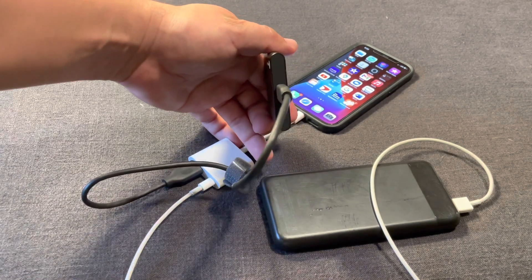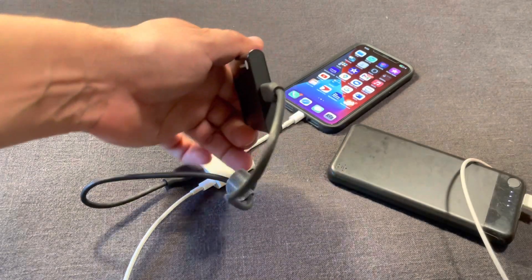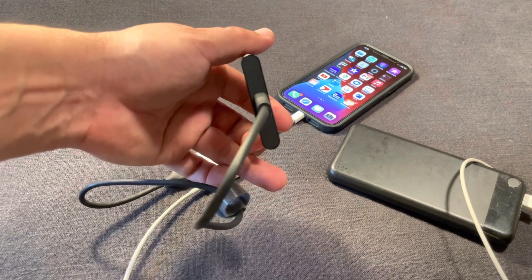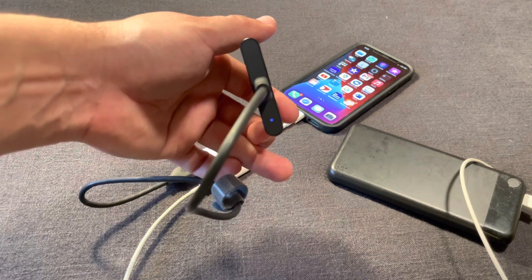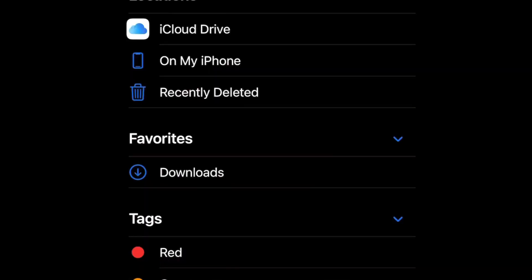Once that light is blinking, go into your Files app. Apple didn't always have the Files app, but if you don't have it you can download it — Apple makes software to organize your files. Most newer models should already have it if you didn't delete it.